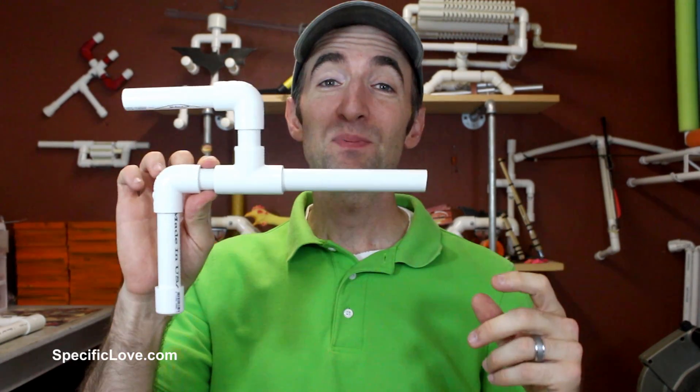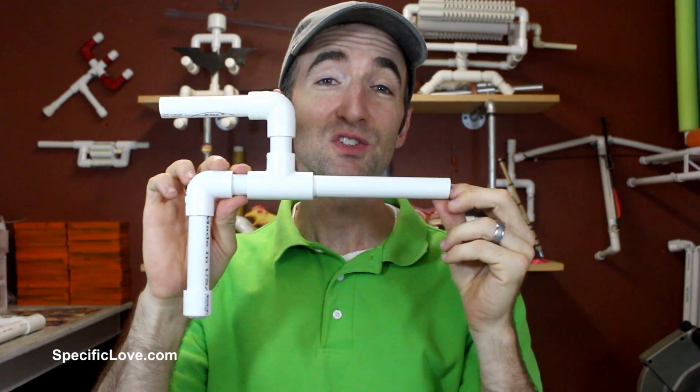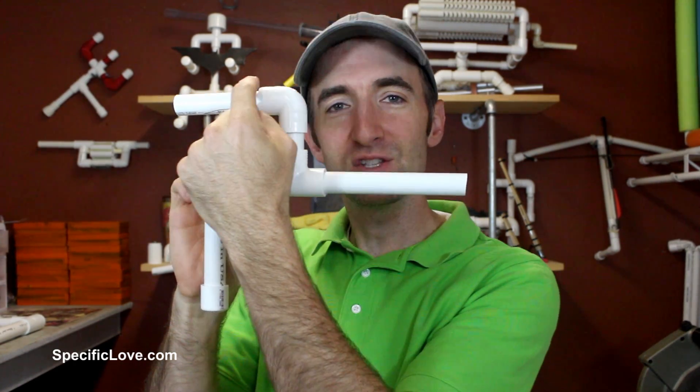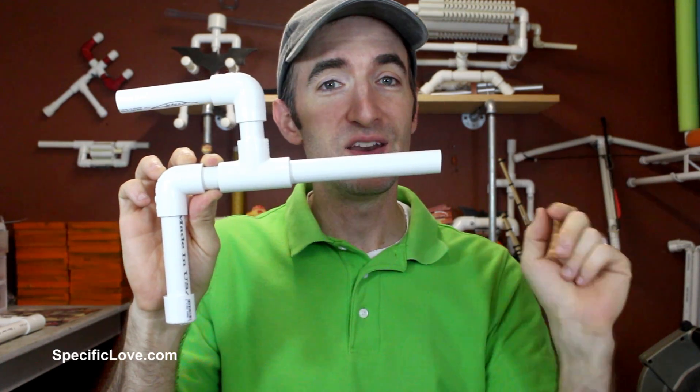Welcome to Specific Love. Marshmallow guns have been around for a while and kids love playing with these things. They also shoot quite far, and I've always wondered how does the marshmallow bounce around in there, pick up enough velocity, and go flying out to hit the target.